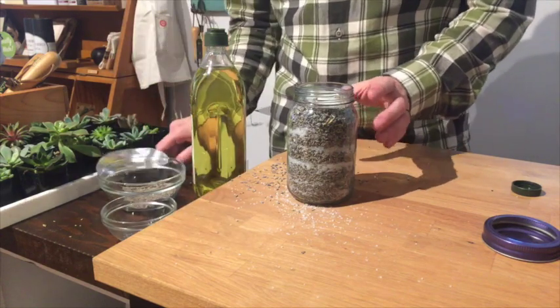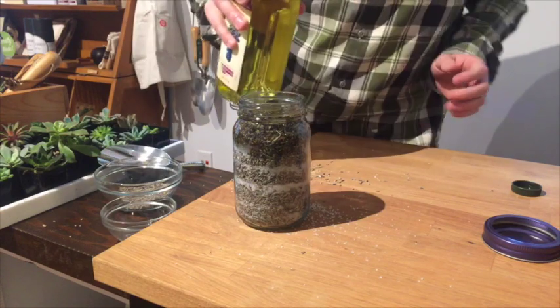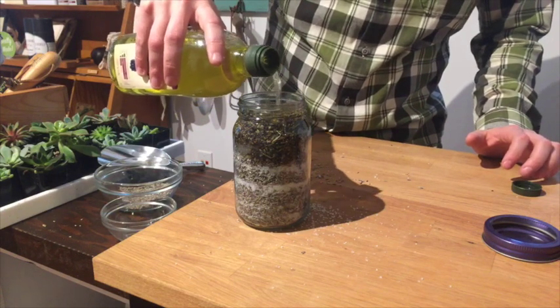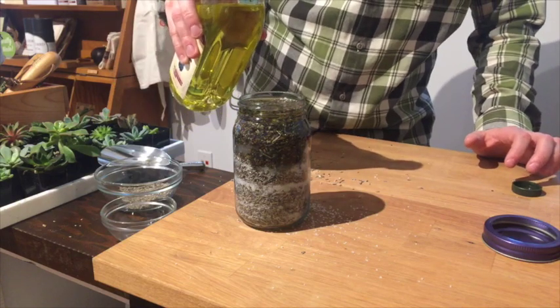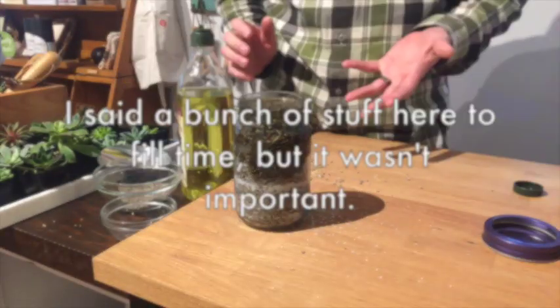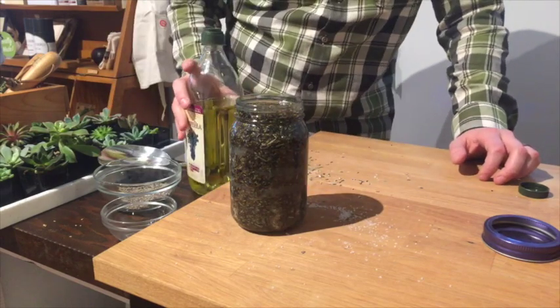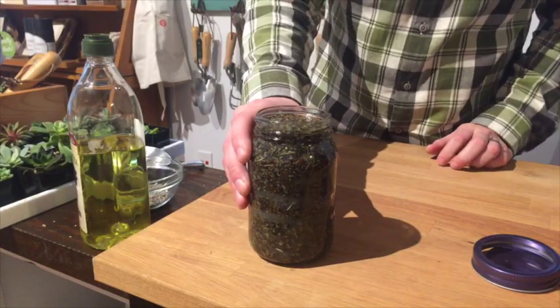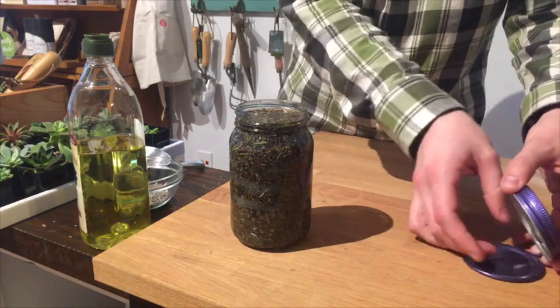We're just going to slowly pour oil all the way in. It's kind of dense, so we're going to have to let it sink down through there. That's going to work.